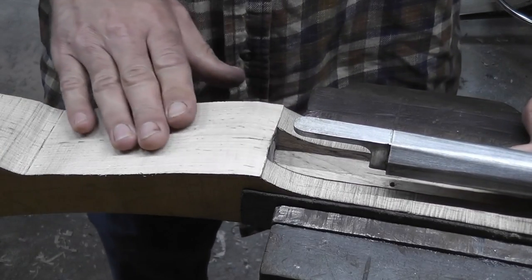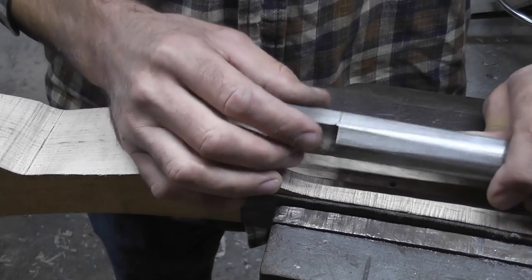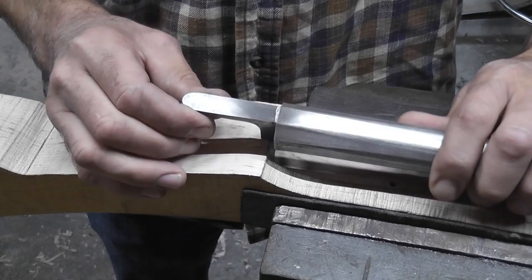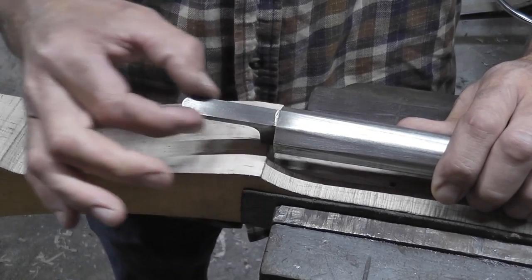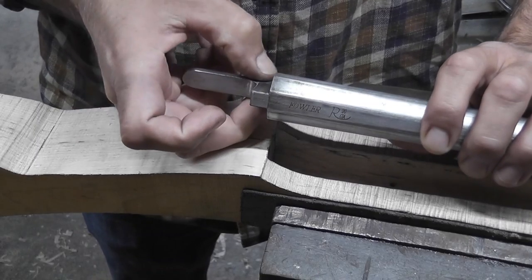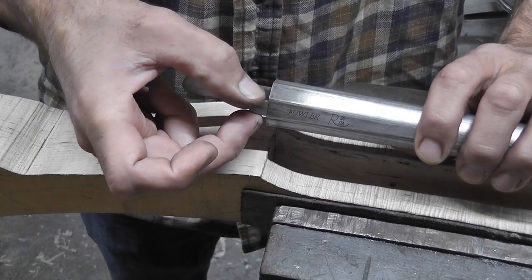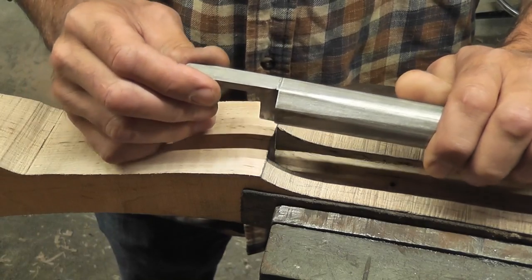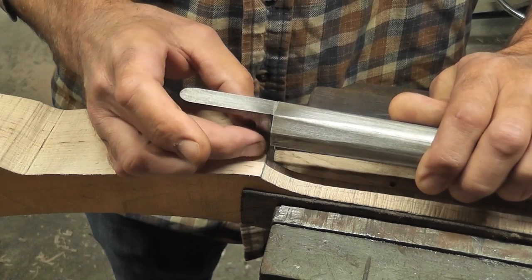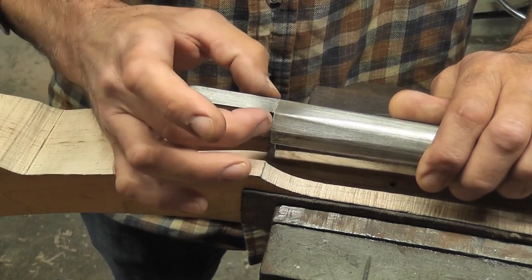I've cleaned the top of the stock up here so it's nice and smooth — we can get nice pencil lines on it for our inlet. I've gone ahead and shaped the tang of this breech plug to how I want it. This is a French style gun so it'll be rounded in the back and straight. I've also filed a little bit of draft on this breech plug — I like to file a draft angle so it's smaller on the bottom side than the top side. That way when it goes down in, we have a little bit of room to work with the wood, and our initial inlet will be small while we're gradually making it wider.